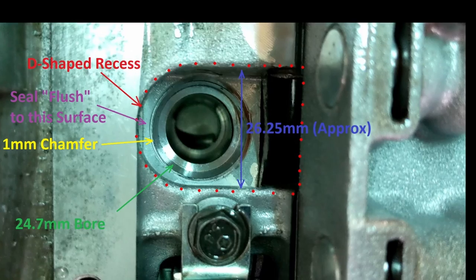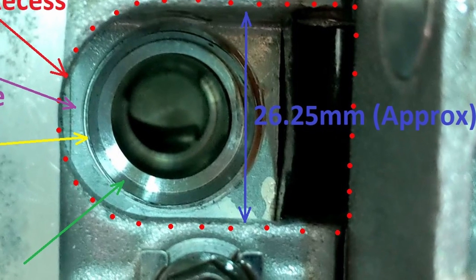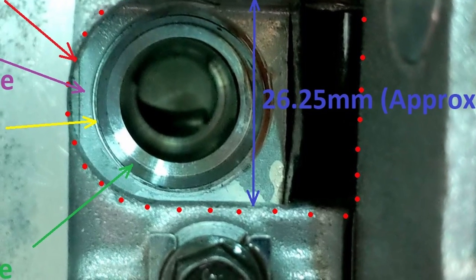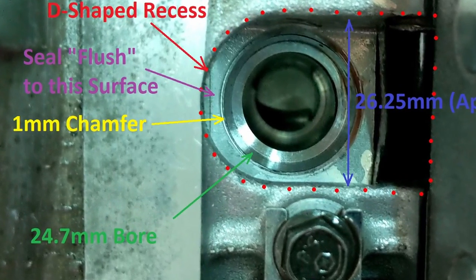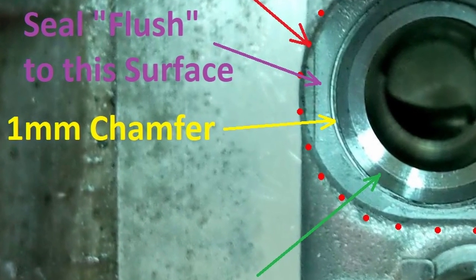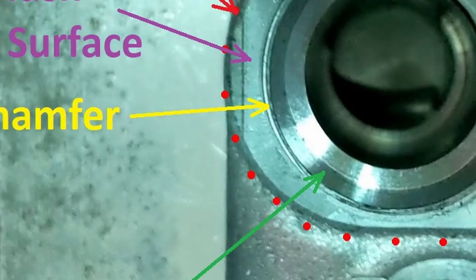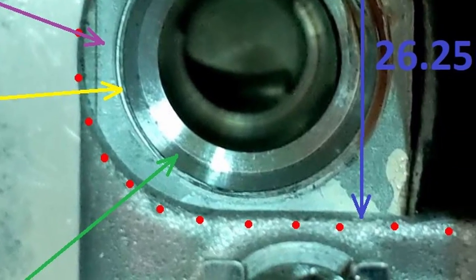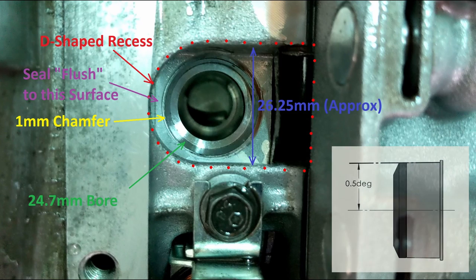The diameter of the D-shaped recess is approximately 26.25mm. A 19mm socket measures about 25.89mm, which is just smaller than the recess. The seal itself measures 25.8mm in diameter, so the socket is just slightly larger than the seal. On the bore of the seal hole there is a 1mm chamfer — the important thing is to get the edge of the seal inside that chamfer and then start tapping it in. Don't force it; if it's not going in easily, you're doing it wrong. Once started, the seal will tap in easily — it's tapered slightly to make insertion easier.